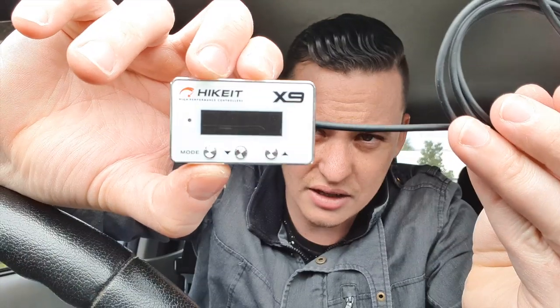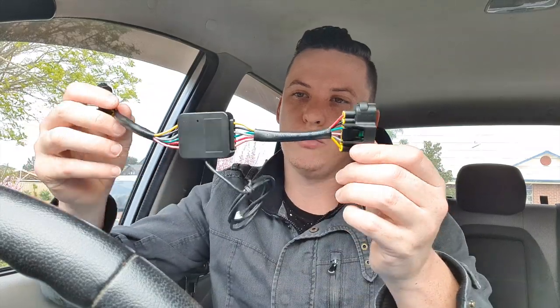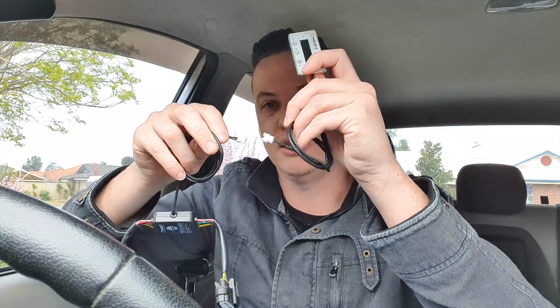Opening up the box: you get a manual and the unit itself — it's actually quite small with different mode buttons and up/down controls. On the back there's a pre-applied 3M sticky. This is where the magic happens — this little part is the actual throttle controller module. It overrides the ECU and tells the throttle its actual position. This part connects into the original throttle plug, the other piece goes into the original plug bypassing it, and the white cable connects the two together — click and you're ready to rock and roll.